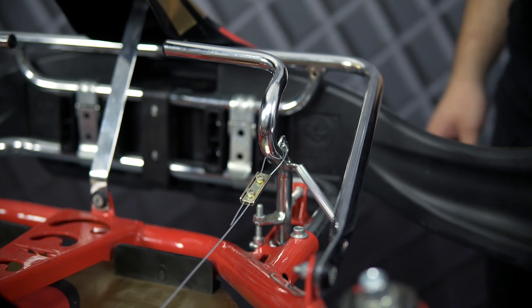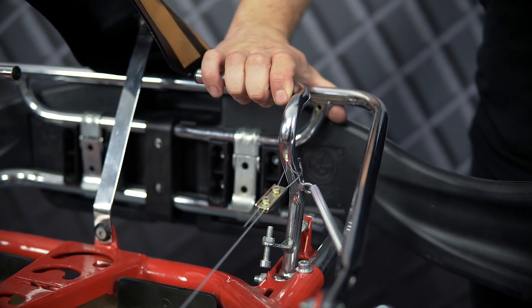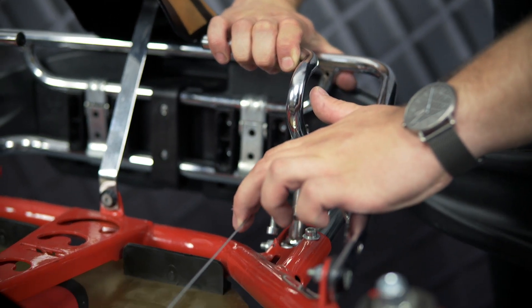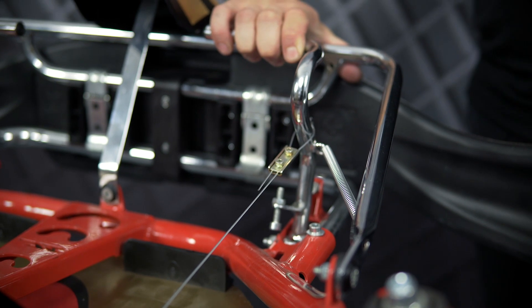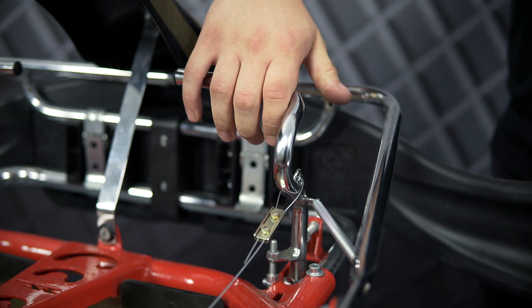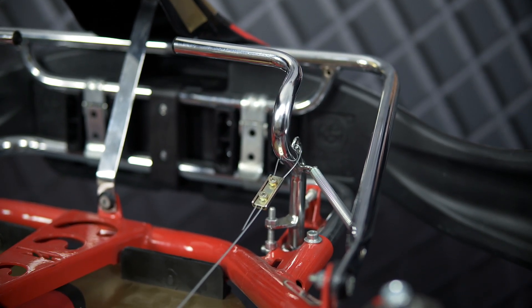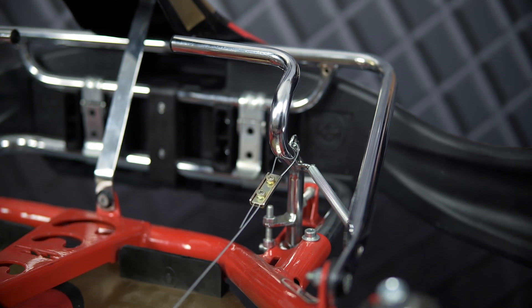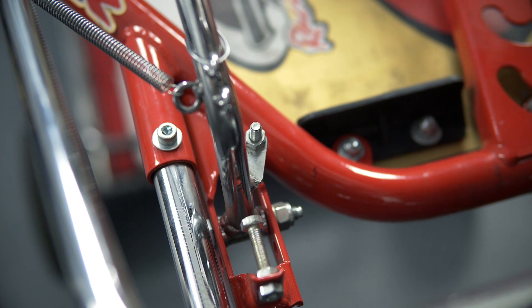The adjustment of the throttle cable is very important. If you go full throttle, you should not be able to move the throttle cable very much. If you release the throttle, then you should hear the clicking of the carburetor slide when it's closing. If the carburetor slide does not close completely, the engine will not run properly. The accelerator stoppers can be adjusted by these screws.